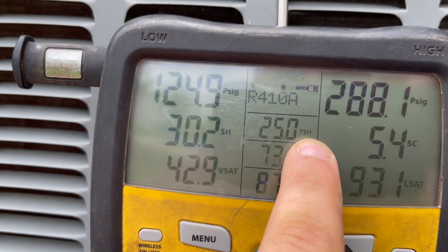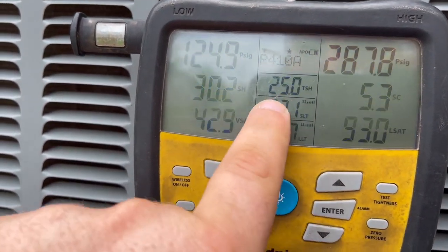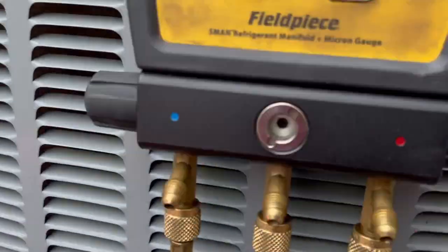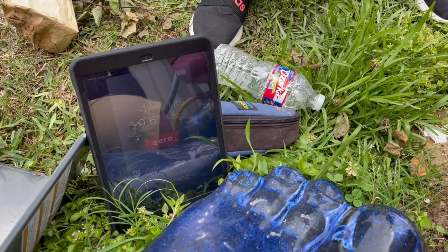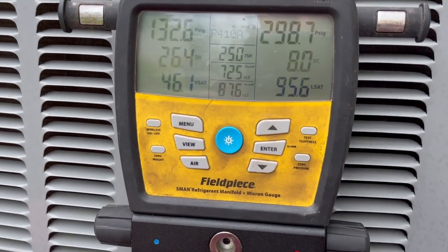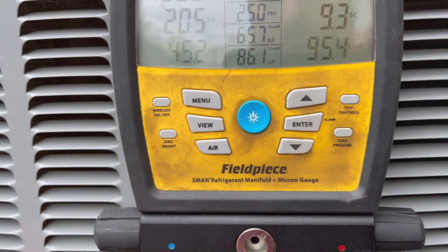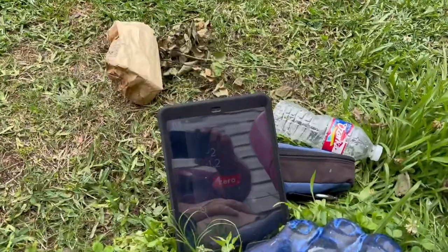So I calculated it here — target superheat is 25 degrees. We're at 30, so we're within range of 5. But I'm going to get that on the minus 5 side and drop that to 20. We've got about a pound and 2 ounces in, so we're going to go about another half a pound. See the refrigerant moving through that sight glass? We've already surpassed it. We're at about 26 and dropping, so we'll continue to let that fall. We're at 20 degrees superheat, which is where I wanted it. We'll put in about 2 pounds of gas to get it there.